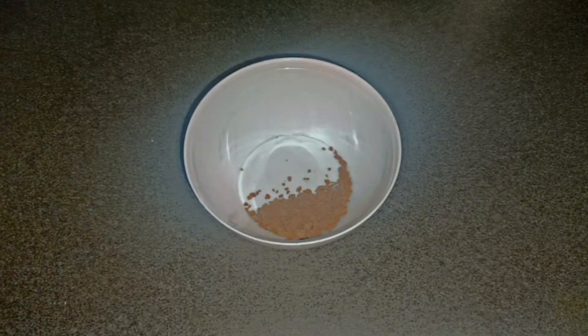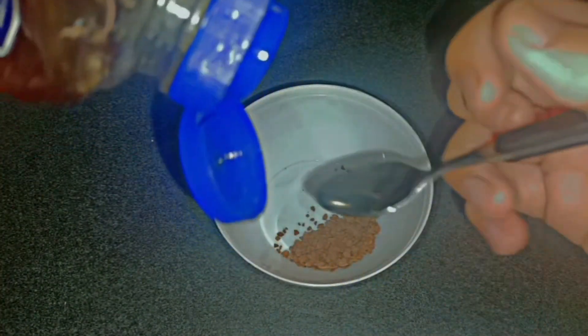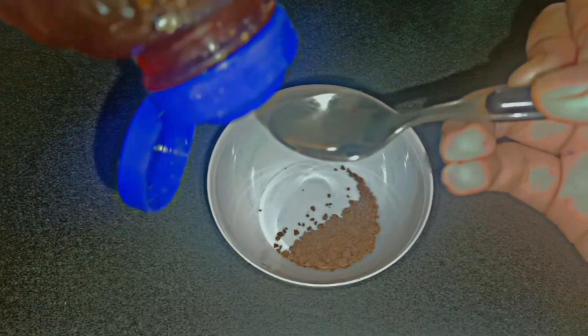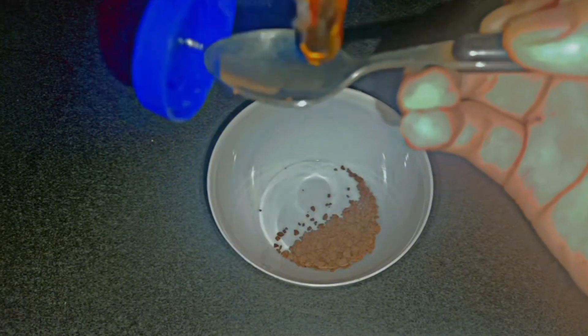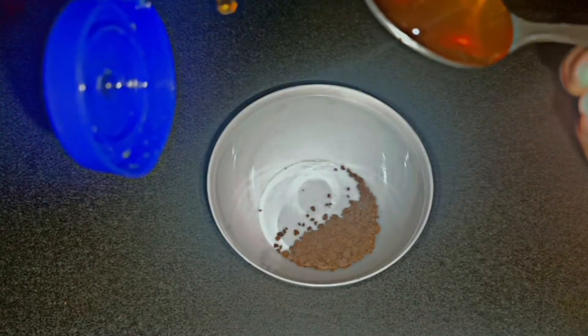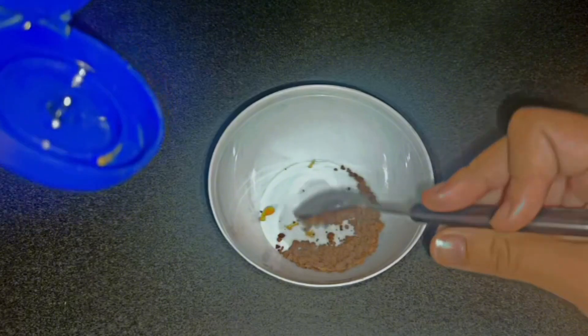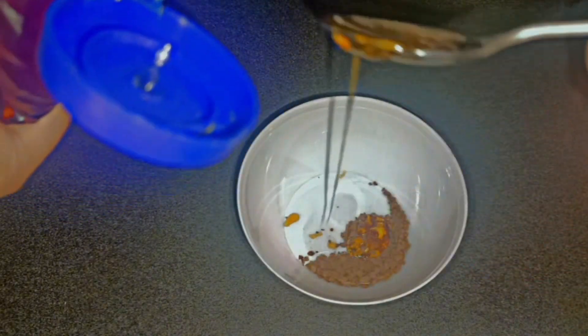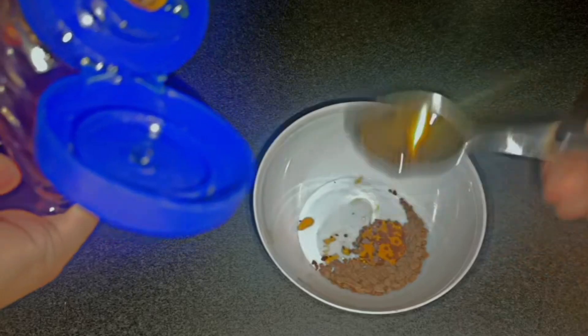Next, grab any honey you have, and you need to crush your coffee beans as much as you can. Right now I'm in a bit of a hurry, which is why I didn't crush them as much as possible, but you need to crush them so much that they become powder. If you have coffee powder already, that would be so easy — you don't have to spend the extra five minutes crushing the coffee beans or the coffee crumbs.